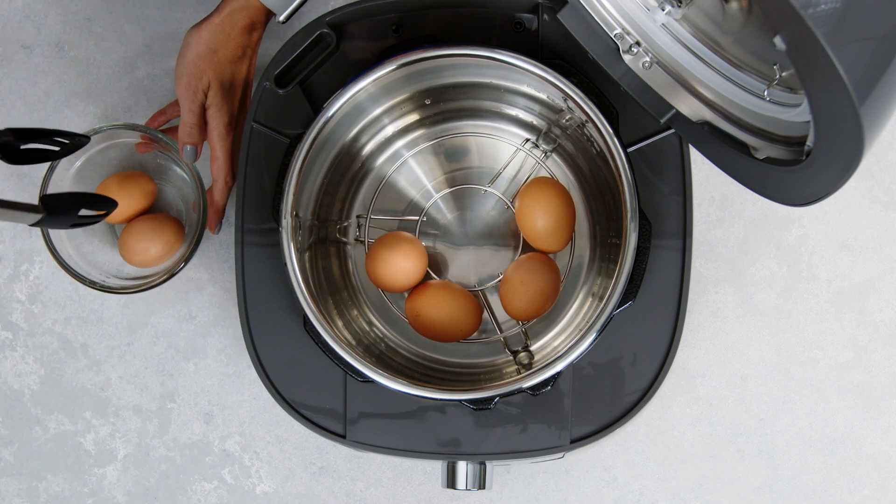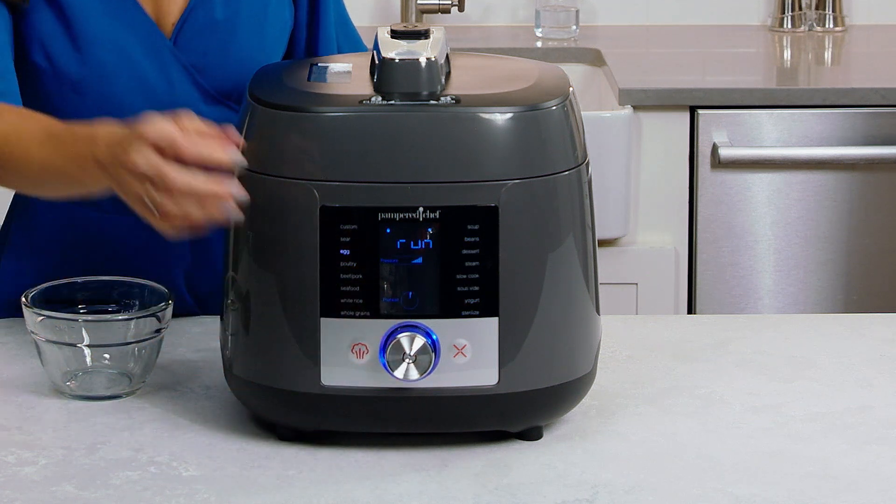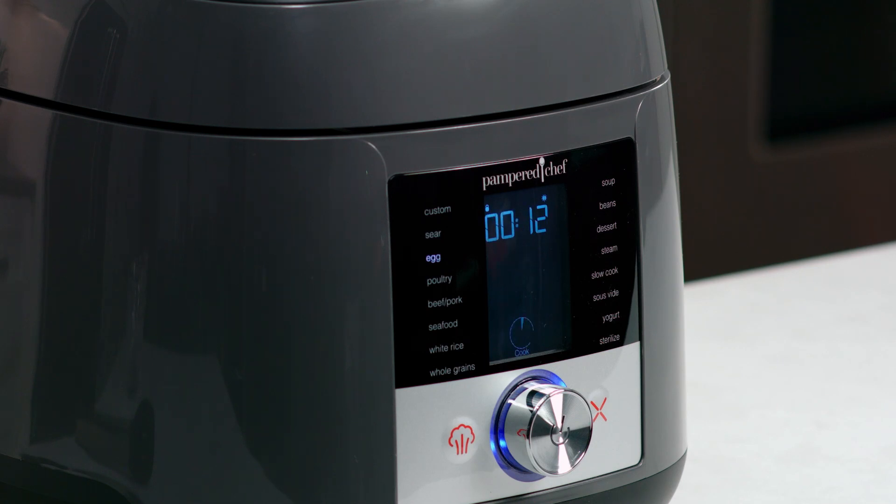Add six eggs and select the egg setting, which is 12 minutes. Once it comes to pressure, you'll see the 12 on the screen and it'll count down while it cooks.